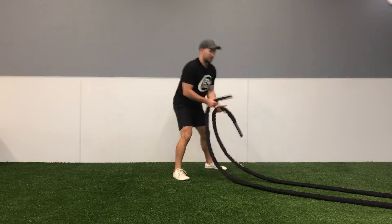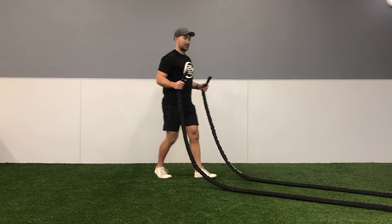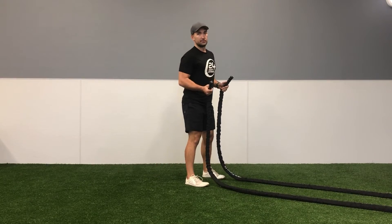You can grip it either way. For me, I have a preference where I like to grip underhand as I'm doing the figure eight motion, and it should look something like this.